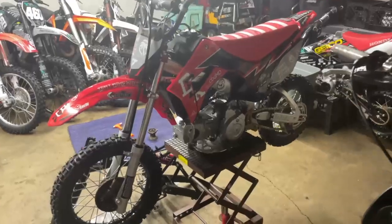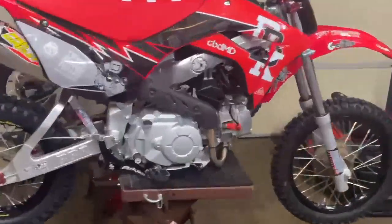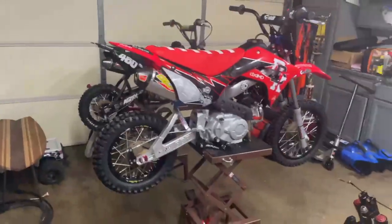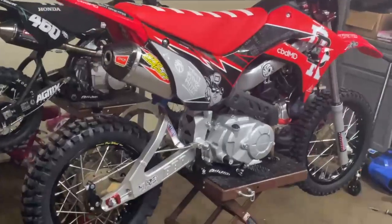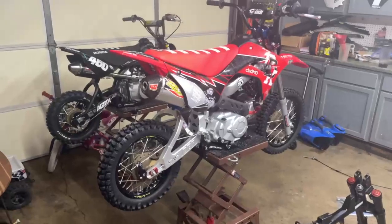It's so much better than a KLX. The only thing I'm complaining about is the stock shock — it's way too soft. I got the forks, all the dampening rods, and the stiffer springs, but that shock is just way too soft. I'm definitely going to have to get an Elka or an Airshock. But this thing is so sick.